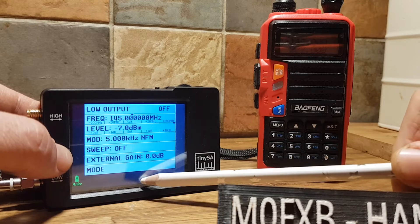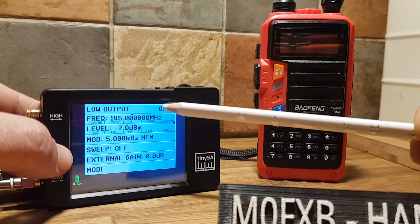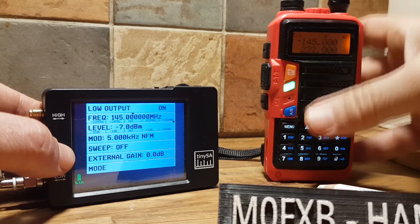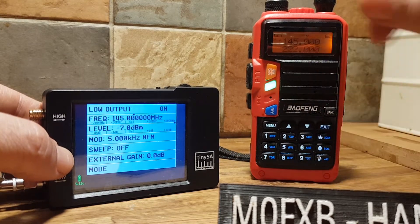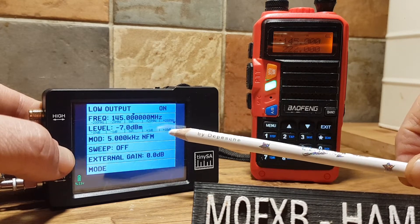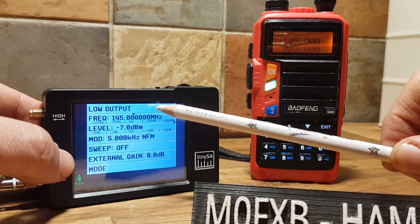So let's back out of that. Let's turn that on — look, there's no audio but the Baofeng has gone into transmit. Let's turn that off, off, on. This is the testing carrier output.